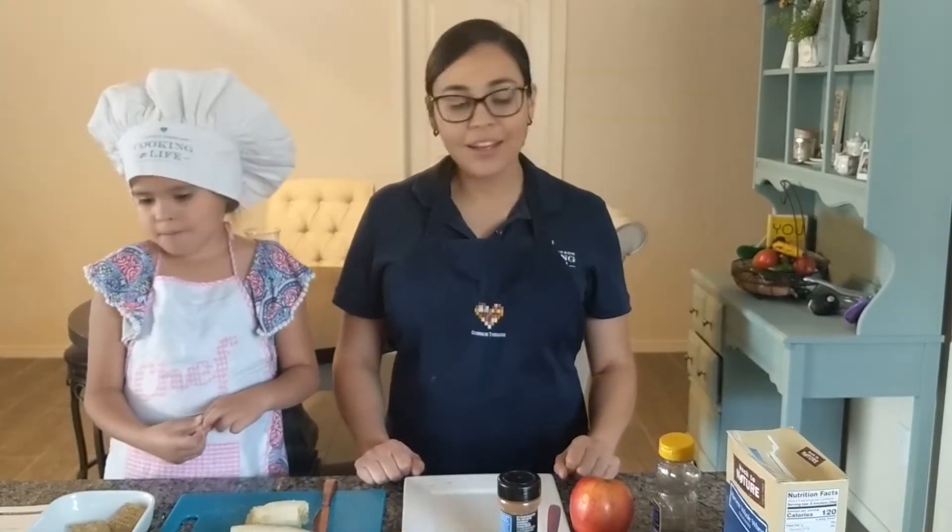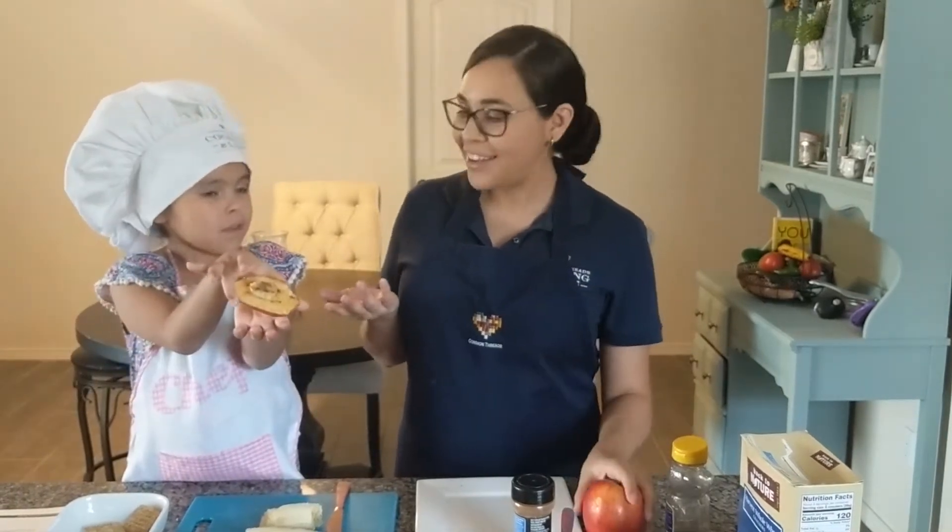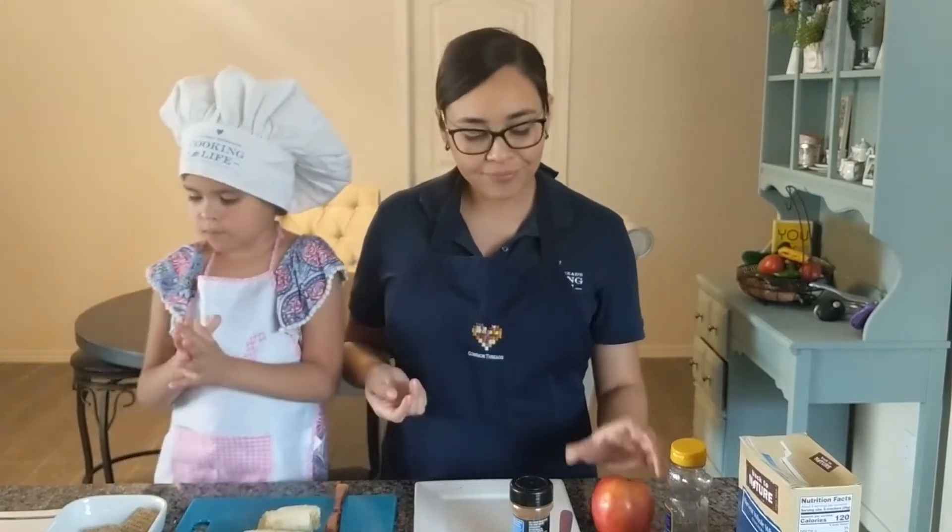If you don't have whole wheat crackers at home for this recipe, that's okay. You can use round crackers, you can use saltine crackers, whatever type of cracker you have at home. And if you don't have crackers, then what can you use? An apple. You can just use an apple slice instead of a cracker. Thank you, Camila.